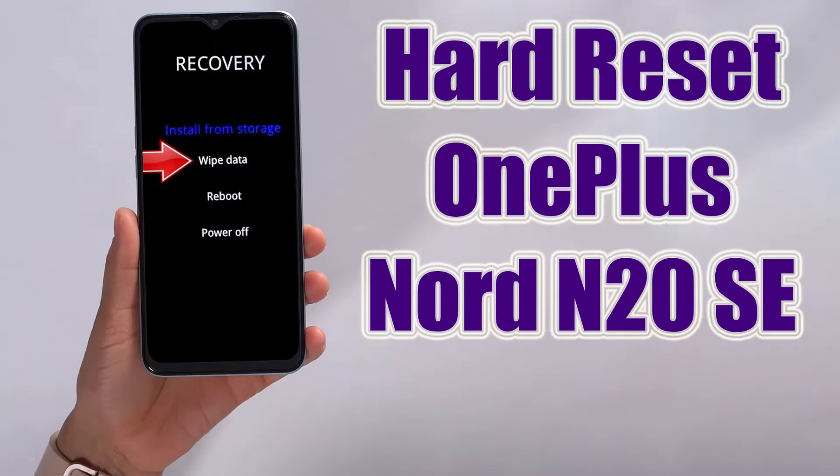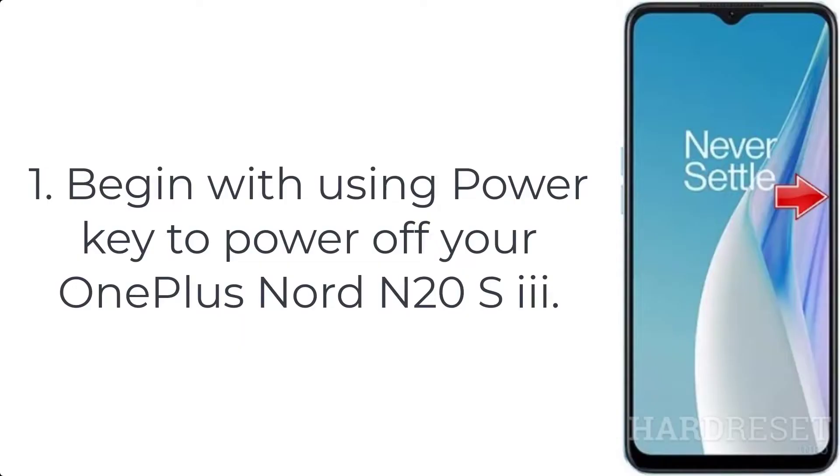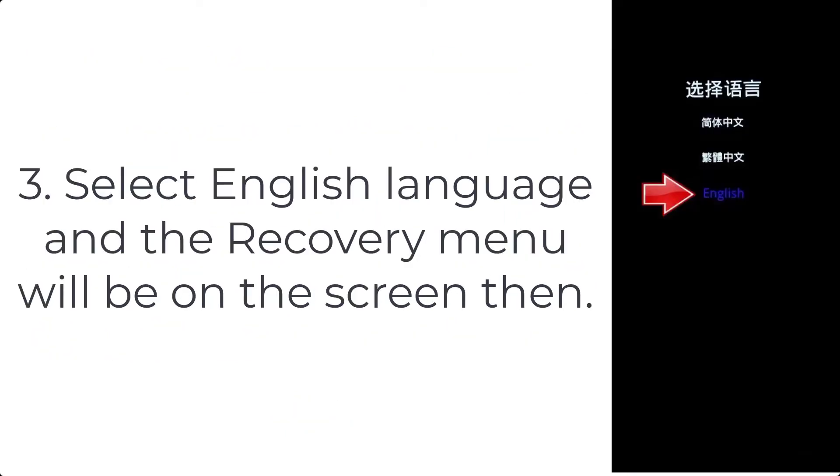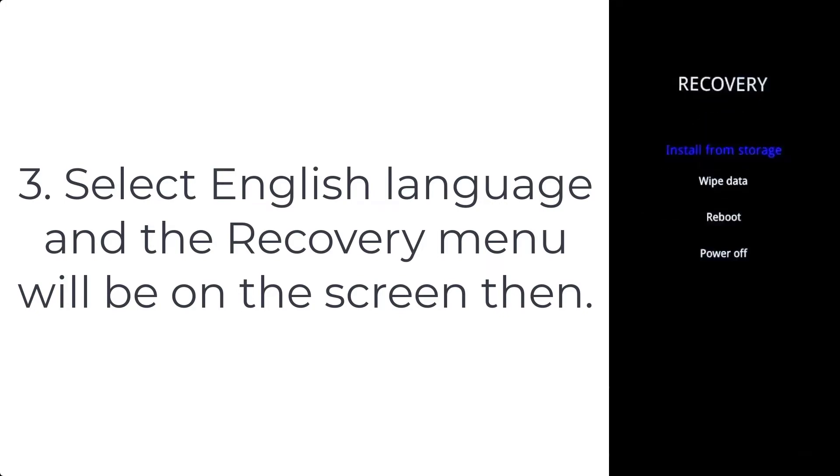How to hard reset OnePlus Nord N20 SE. Step 1: use the power key to power off your OnePlus Nord N20 SE. Step 2: press Volume Down plus the Power button, but stop touching the Power key when the OnePlus logo shows up. Step 3: select English language and the recovery menu will appear on the screen.